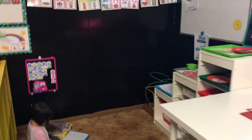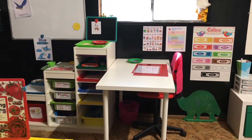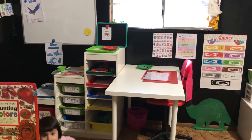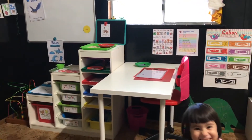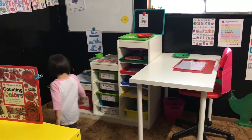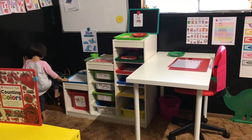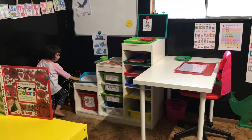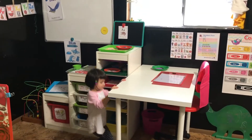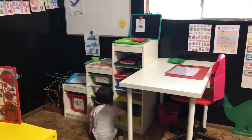Alright guys, in one of my last videos I had rearranged my homeschool room, and one of the things I was noticing was that Evelyn's preschool area was just not functional. The little desk I had put up here was actually really low — it was starting to hurt my back and it just wasn't happening.